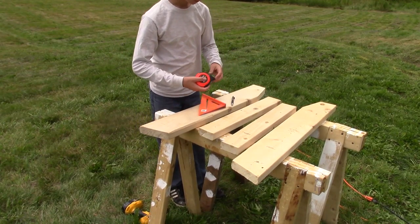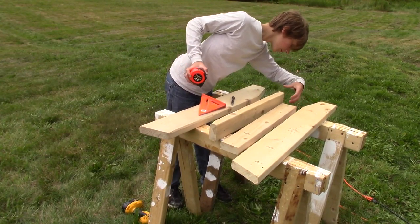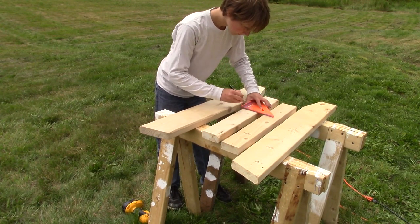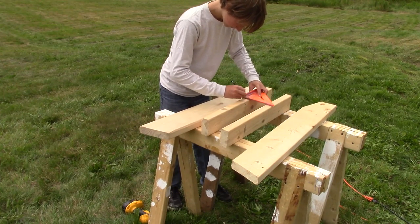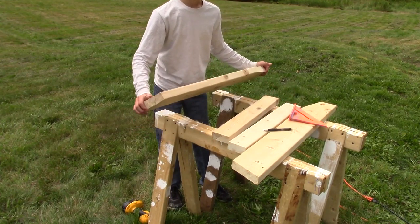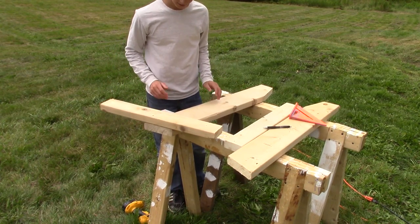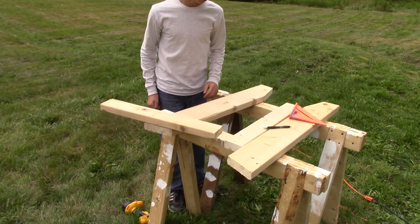Now what you want to do is, on your two-foot 2x4s, pick a side that you want to be the bottom and then make a mark fourteen inches from that. Transfer the mark all the way around the 2x4. Now lay your back leg pieces out and line up the fourteen-inch mark with the top of the 2x6. This is going to be the bottom, and this is going to be the top. Do that for both of them.